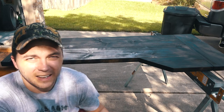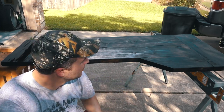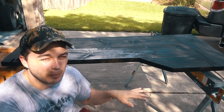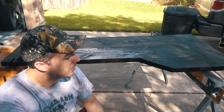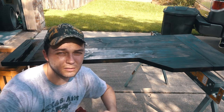Alright, got the initial coat of stain on. From the camera it probably looks very dark — it is dark, but it's not black. You can still see a lot of the wood color and all the grain patterns, so it may lighten up a little bit as it sits here and dries. Overall I'm pretty happy with it right now. I'm going to wait for it to dry and settle into a color before I decide whether to put another coat on or not. Looks good so far.